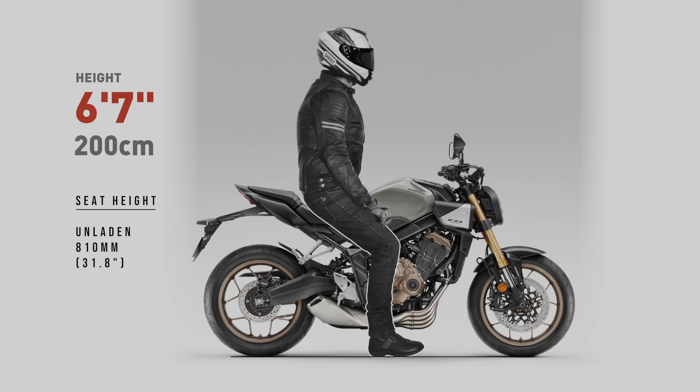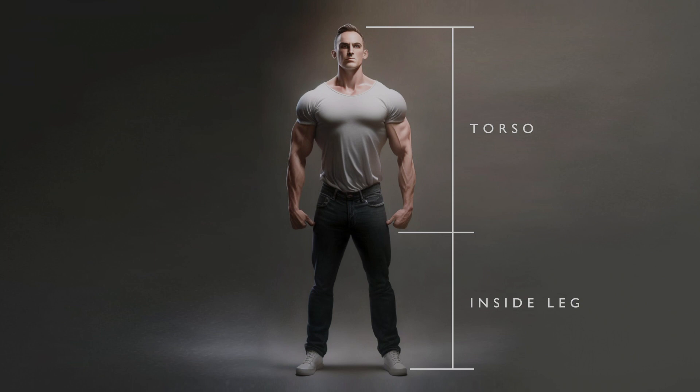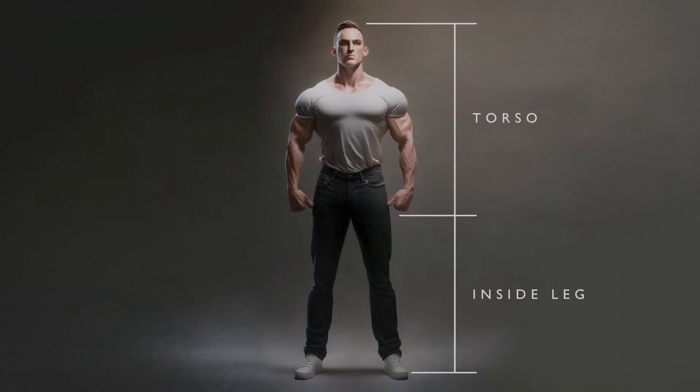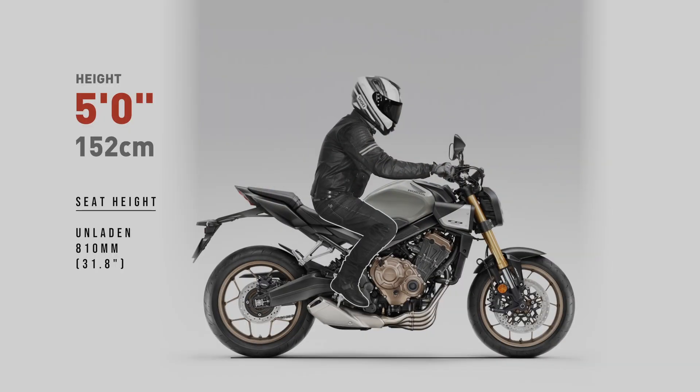My test dummies all show averaged height inside leg measurements. If you have a longer torso and a shorter inside leg, or a shorter torso and longer inside leg than average, your result will differ from the riders shown in these examples.